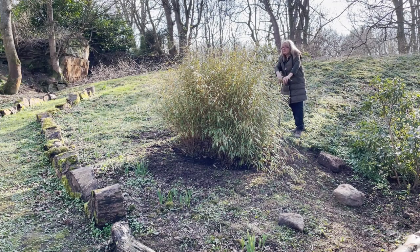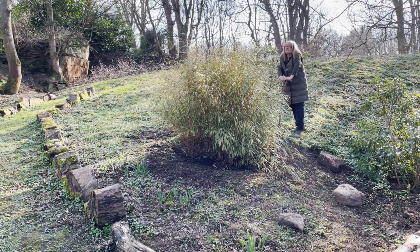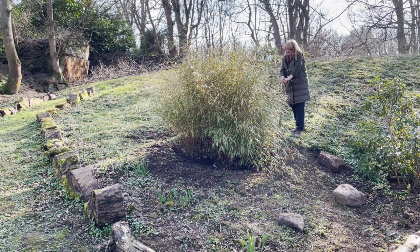Well, that's the bamboo in position. It didn't half put up a fight — we had to wrestle it into position. Probably wise, if you have a plant as big as this, to divide it, but I'm stubborn and I didn't want to do that. Never mind. I think it looks good and hopefully it should enjoy this new spot. It matches now the bamboo on the other side of the path. Anyhow, on to the next job.